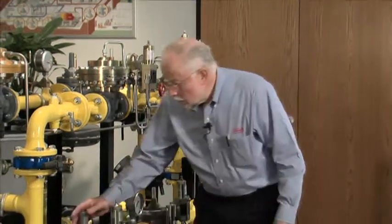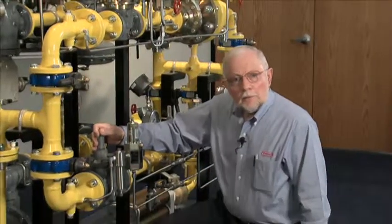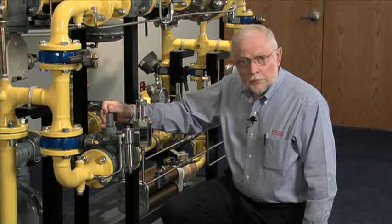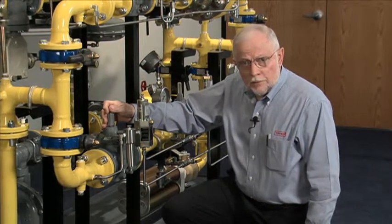Hi, I'm Bill Hobson with Emerson Process Management Regulator Division. Today we're going to do maintenance on the Fisher-Type EZR elastomeric regulator. This regulator is very commonly found in the natural gas industry today.